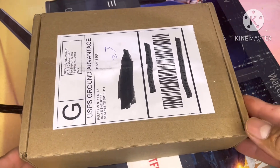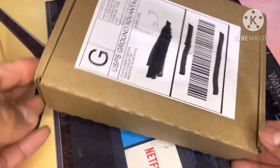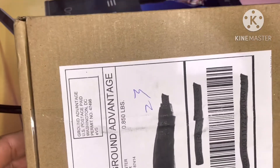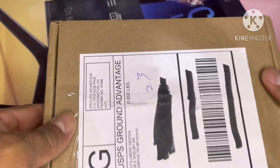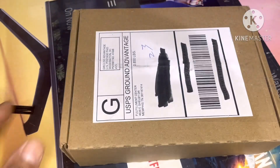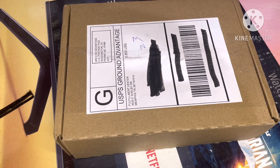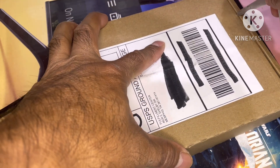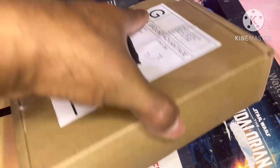Hey guys, welcome back to my channel, this is Big Treasure Hunter here. Today I got something that feels loose inside — it's the Morgan dollar and a Peace dollar reverse proof two-coin set. Let's see what we got here.